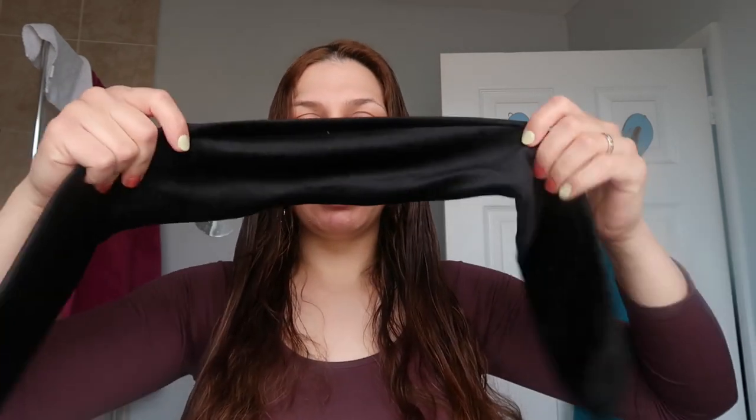I created this headband for this reason — it's velvet, which will keep the hair in place, as opposed to satin. Most headbands are satin and they keep falling off especially when you sleep. This one is quite thick as well, so you can fold it and bring it around.